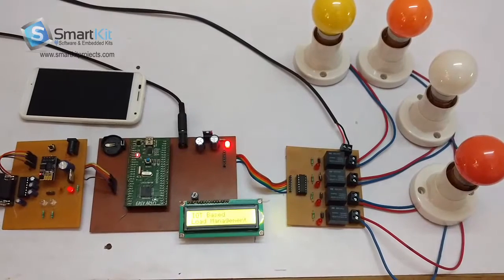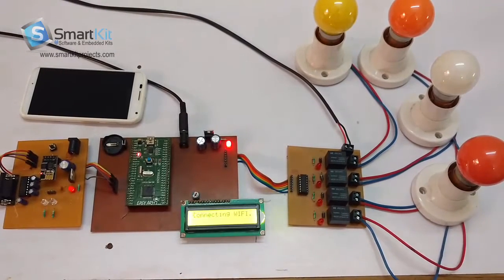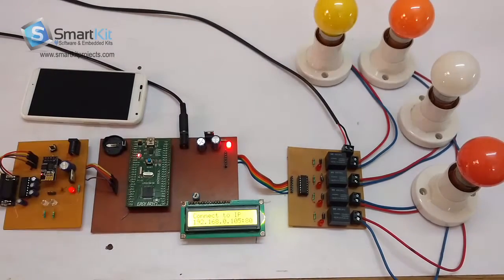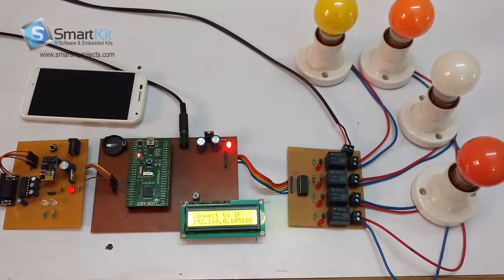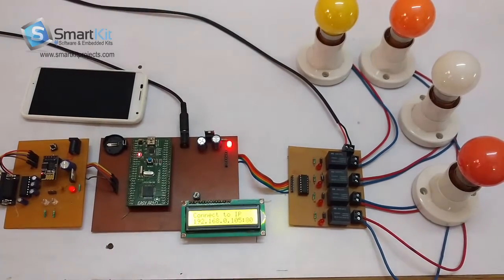Hi friends, welcome to www.smartkitprojects.com. The name of this project is IoT based load management system. The functionality of this project is it switches ON and OFF the load by means of Wi-Fi. First I will explain the components we have used to make this project, and later on I will show you a live demo of how the project works.